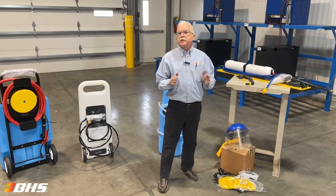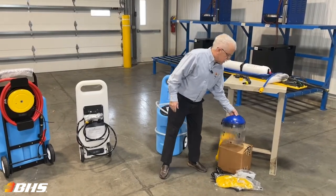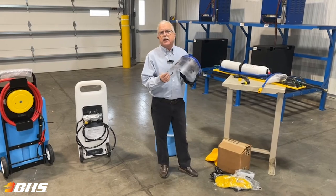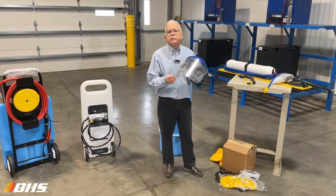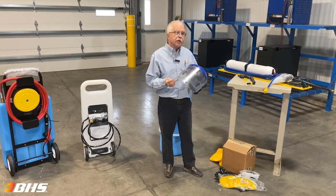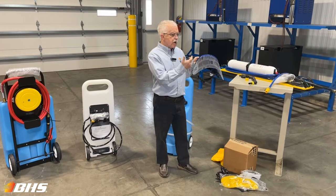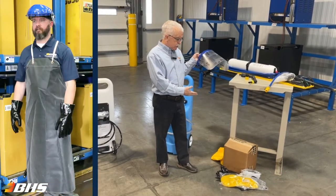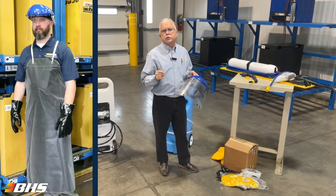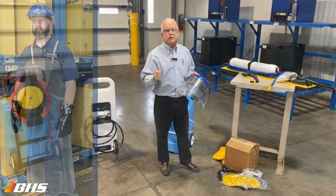As always, anytime that you're attending to the maintenance and care of your forklift batteries, BHS will encourage you, as required by OSHA, for your operators and technicians to be supplied with the proper safety equipment. The PK-1200 from BHS includes the face shield and goggles, the gloves, safety booties, and the apron to assure that your operators are working in the safest manner possible.